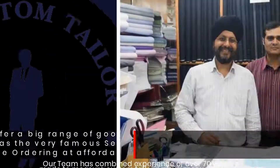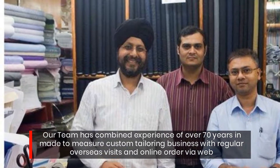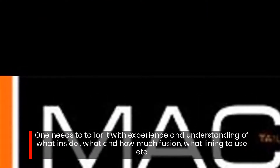Our team has combined experience of over 70 years in made-to-measure custom tailoring, with regular overseas visits. For online orders, one needs to tailor with experience and understanding of what lining to use and how much fusion to apply.